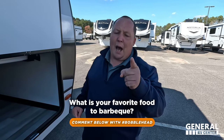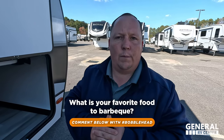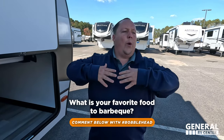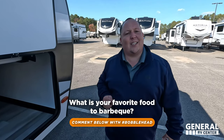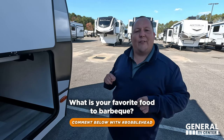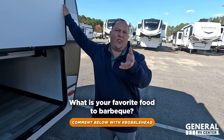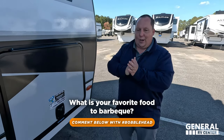To win a bobblehead today, comment down below hashtag bobblehead and drop a comment about your favorite thing to throw on the barbecue. Tell us about your favorite time of year, your favorite place to barbecue, and tell us a story about barbecue. One of you will be selected to win a bobblehead — make sure you tune in tomorrow to find out if you won. We are only taking entries from 7 p.m. tonight until 6:50 p.m. tomorrow. No purchase necessary — we will be paying for the shipping ourselves.